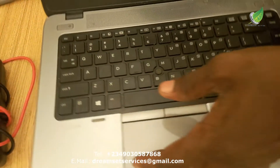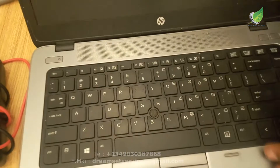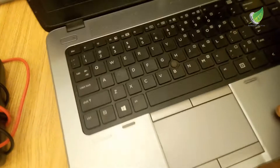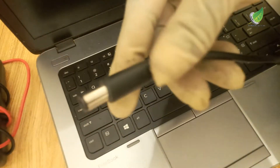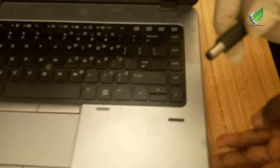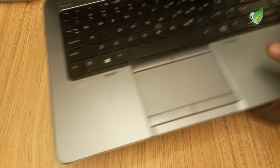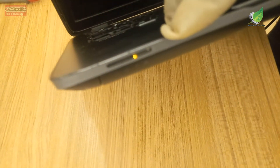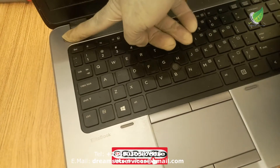But when you plug a charger into it, the charging light indicator comes on. So I'm going to plug the charger in now so you can see what I mean. You can see the charging indicator turns on, but when you try to power it on, it doesn't come on at all.